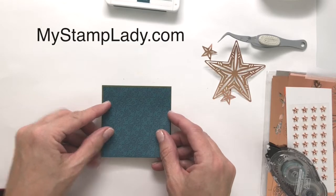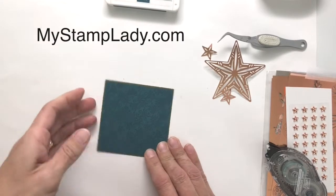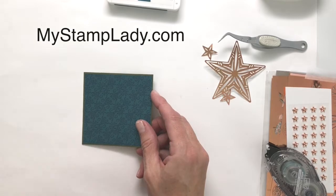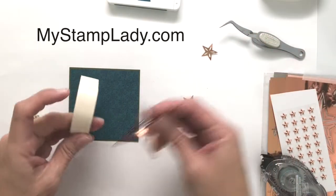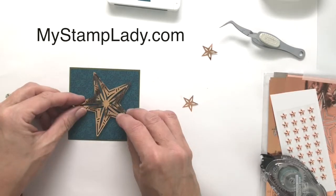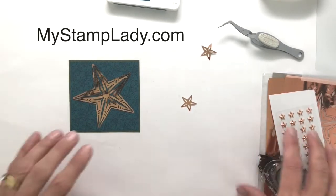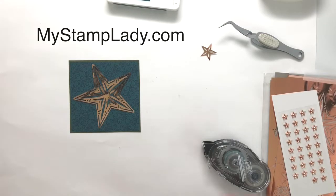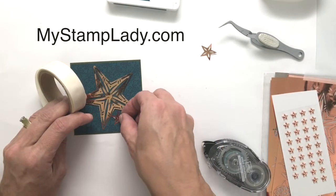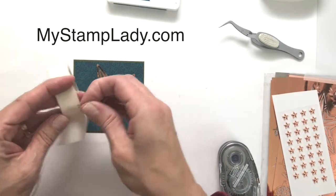We're just going to put that down. This is a three and three-eighths inch by three and three-eighths inch piece of designer paper, matted with the mossy meadow at three and a half by three and a half inches. I'm going to grab a mini glue dot — you could also use liquid glue — and mount that star right in the middle of the sentiment. We'll also mount the two smaller stars and put the other foil star up at the top.